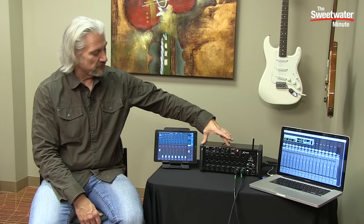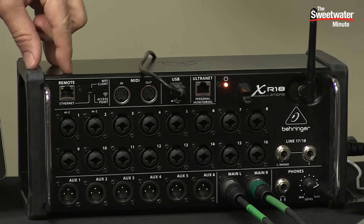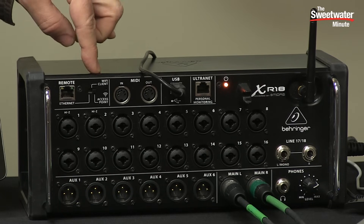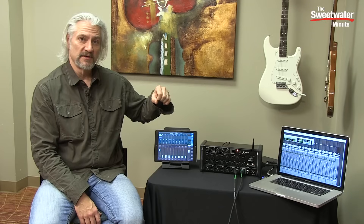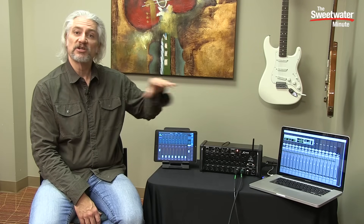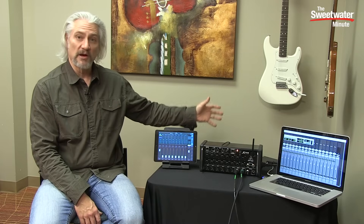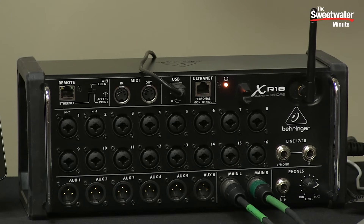Across the top of the front panel is where we have our connectivity for remote controlling the XR18. We begin with an Ethernet port — this is where you'd connect a computer, a PC, or a Mac to directly control the XR18. Next to that we have a switch that determines whether the XR18 is responding to Ethernet or to Wi-Fi. We have an antenna here on the front panel and you can pop that antenna off for transport.